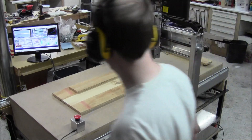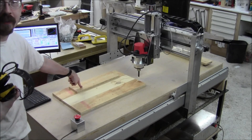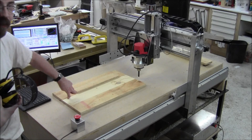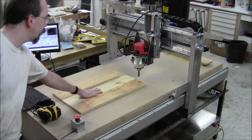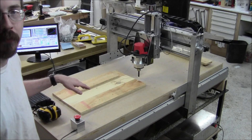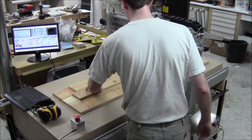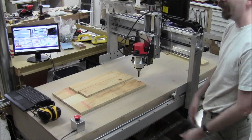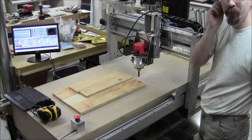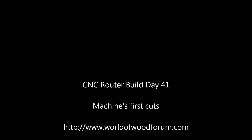That was pretty cool. Of course it now just dawns on me that I don't need this fence if I've got a trough with a ledge — but it's okay. The trough is pretty flat and it's wide enough to handle the piece I'm putting in. That is my straight cut — that is the first cut this machine has ever made. It wasn't with a program, but still pretty cool.